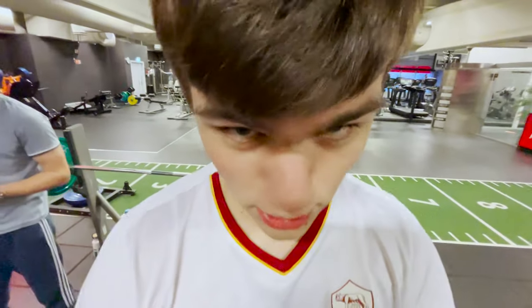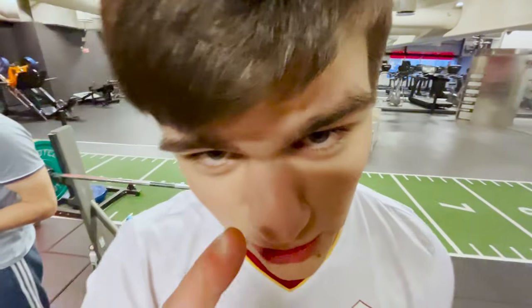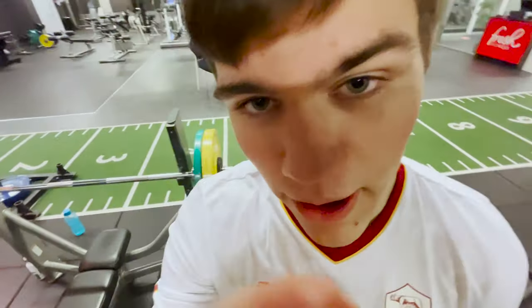You know what? I'm gonna beat your ass, man. You little p***y boy. Yeah, you right there — you, the camera. Little p***y ass boy. You're short. Thank you.